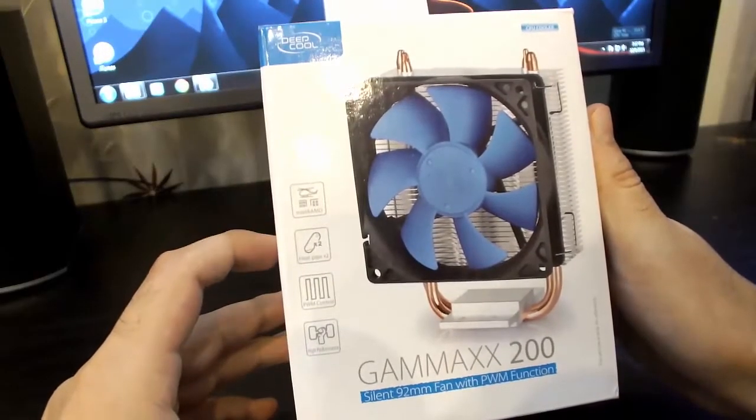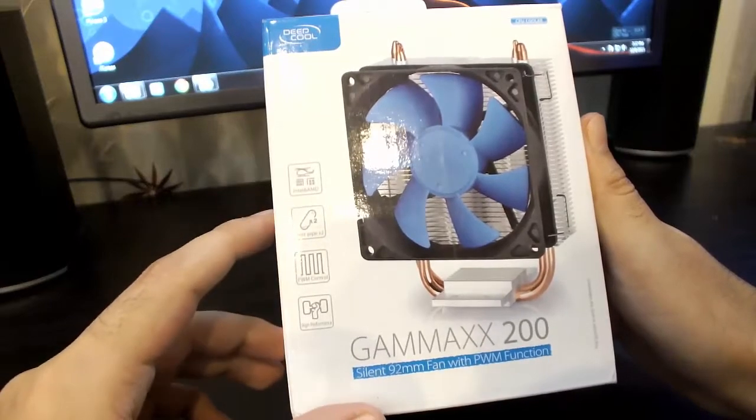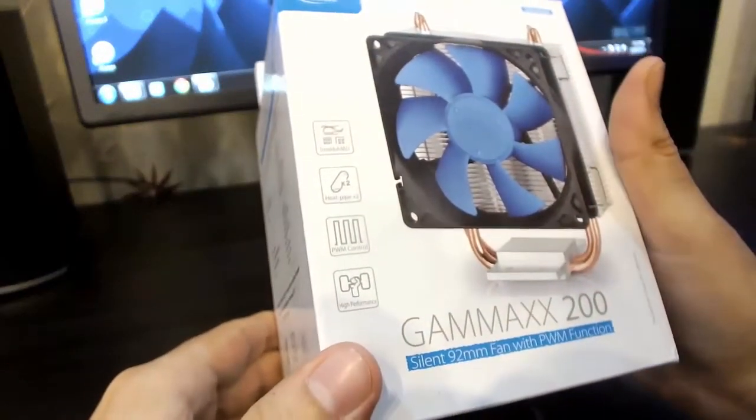Hi friends, in this video we will be taking a look at the Deepcool Gamax 200 CPU cooler. This is a 2 heat pipe CPU air cooler.